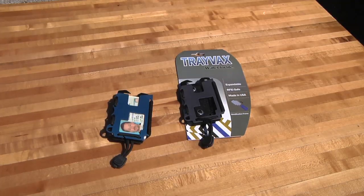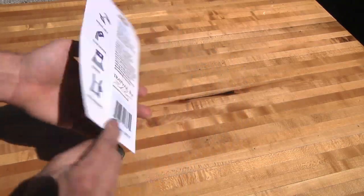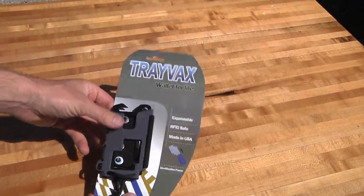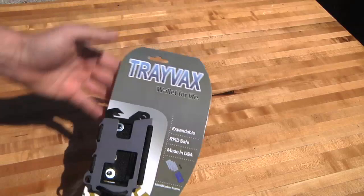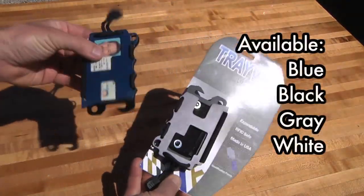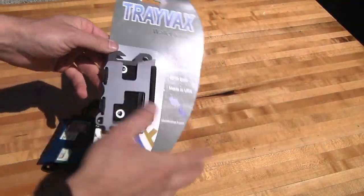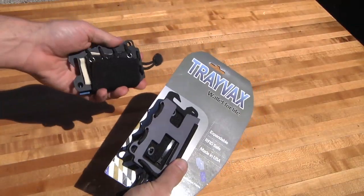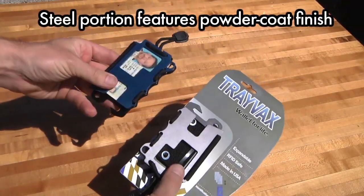Let's come in a little closer and take a look at this Travax utility wallet. Here we have it brand new, comes in packaging — I'm sure these will be out in retail stores soon, maybe hanging up at a rack in camping stores and different places like that. It comes in a couple of different colors: this one's gray, this one's blue. The colored portion is anodized aluminum and the black part is steel, so it's real durable.